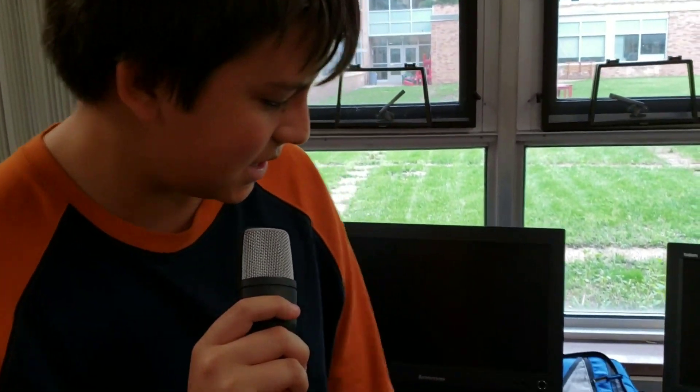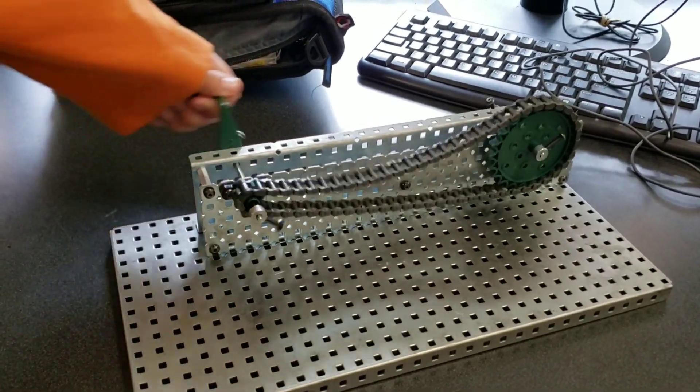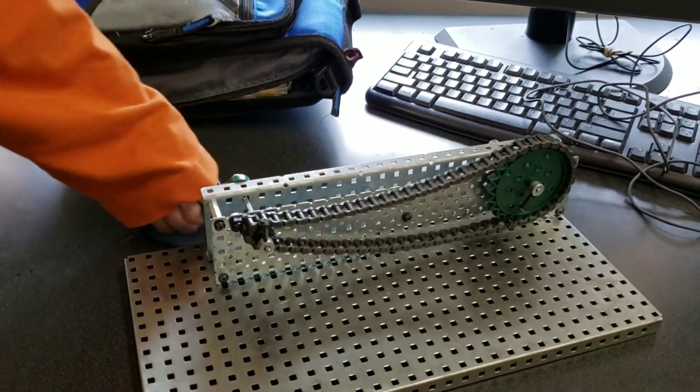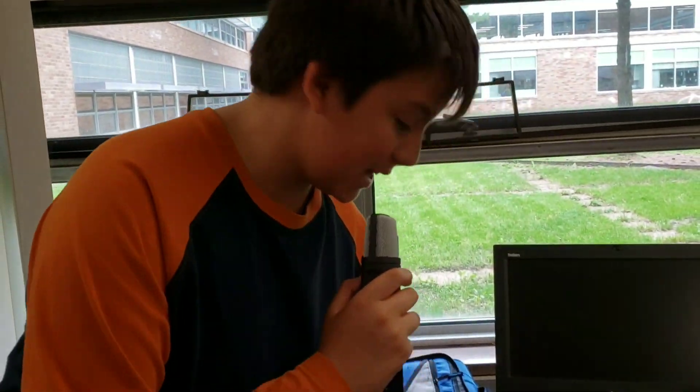Some uses for the worm wheel are for tuning instruments and for elevators or lifts. This is called the train drive — this is how it functions, and it's used in bicycles for their gears and in conveyor belts, especially in Amazon warehouses. And that's our project.